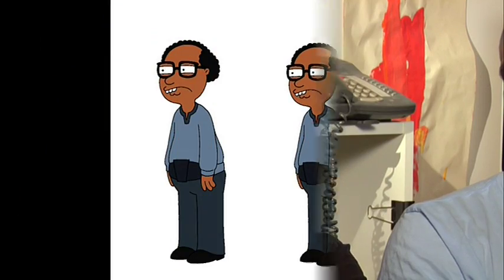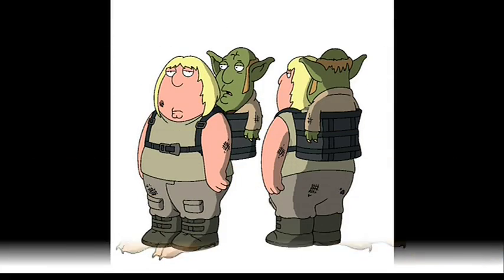My name is Mick Cassidy. I'm one of the show's character designers, so anything character-related that comes to the show comes through myself. There are three other character designers as well.